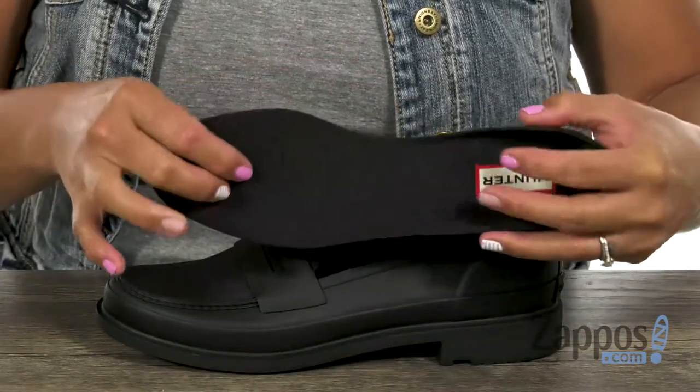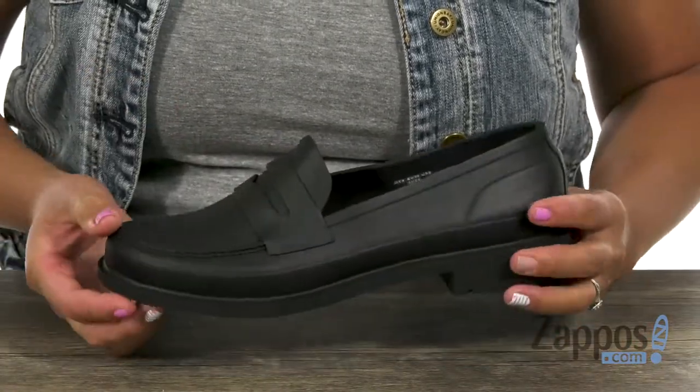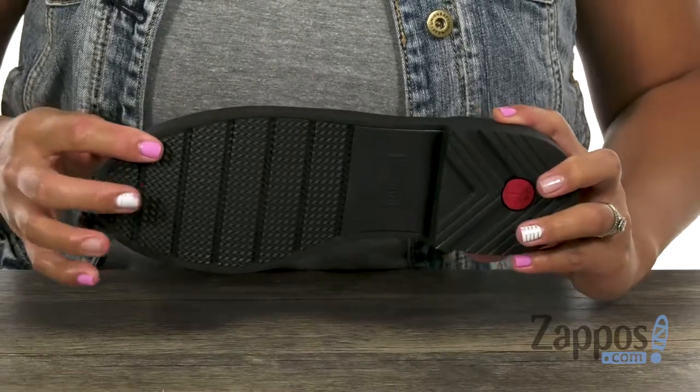You can slip in easily, and it also comes with this removable footbed, so you could add your own orthotics if you need to. What I like too is that it's really flexible, and you have this durable lugged rubber outsole.